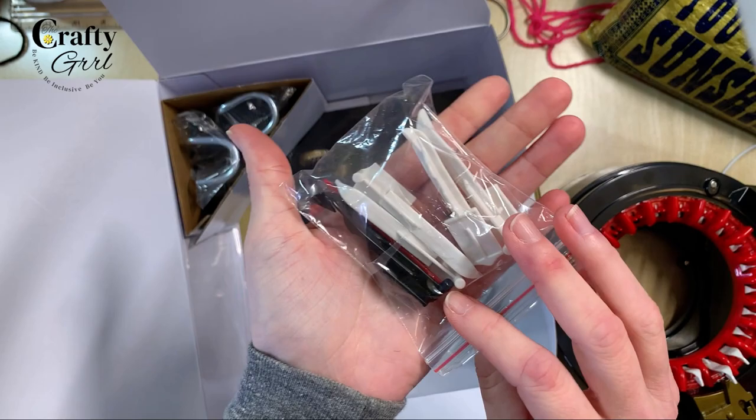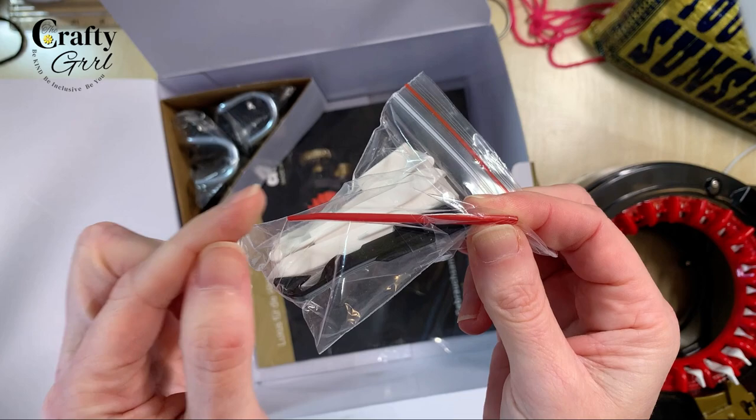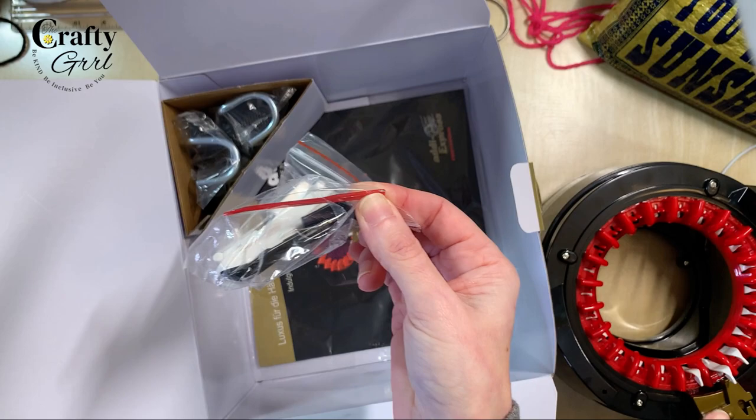We also have curved darning needles. I have one of these that I guard with my utmost diligence because it's the only one I have, but I find that the curved edges work really well for the smaller Centro 22. So I'm so glad I have that.